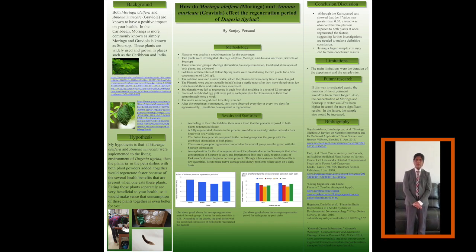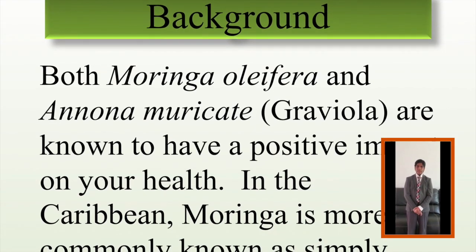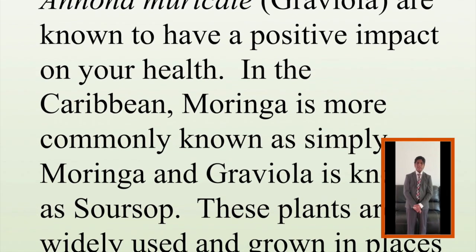Both Moringa olifera and Annona muricata are known to have a positive impact on your health. In the Caribbean, Moringa olifera is more commonly known as simply Moringa and Annona muricata is known as Graviola and Soursop.